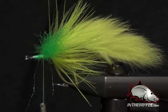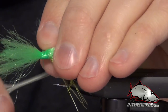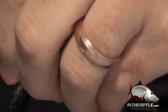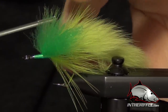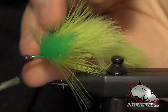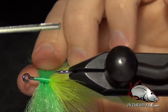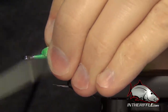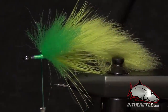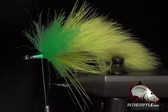If you're tying this in purple and black, you can use purple marabou and purple rabbit, and then use black for your EP fiber. Both colors are very effective. The chartreuse color is probably the most popular, and also the color I think that was initially developed. Usually you can get about four sections in, and sometimes you can get five in if you have a larger fly.